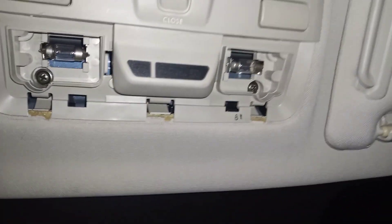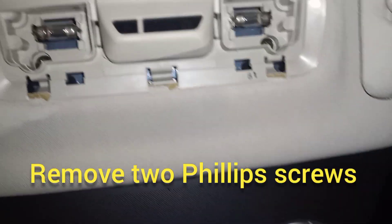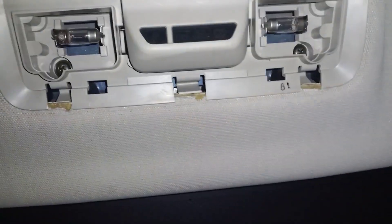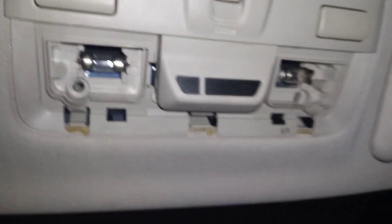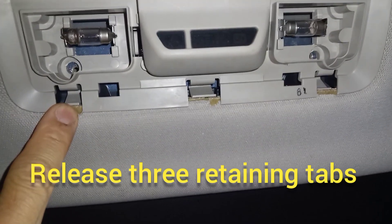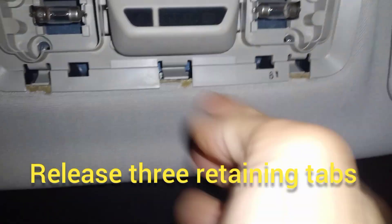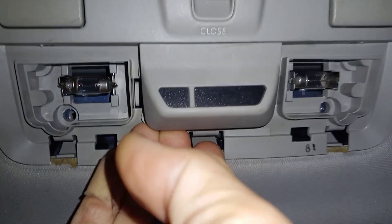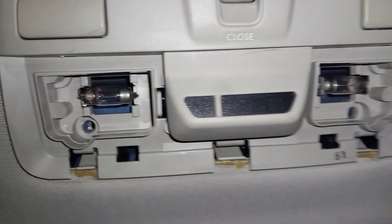There are a couple of Phillips head screws here and here. We'll remove those next. Once you've removed those two screws, you're going to push on these little tabs — one, two, three — and that will allow everything to pop down and come out.